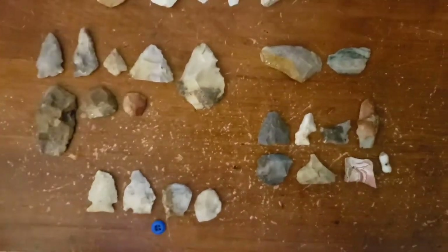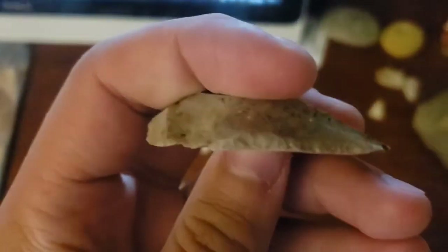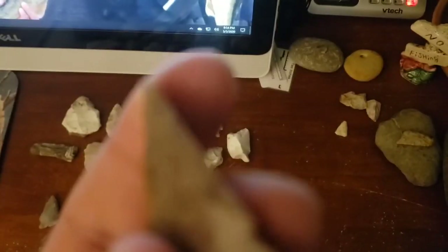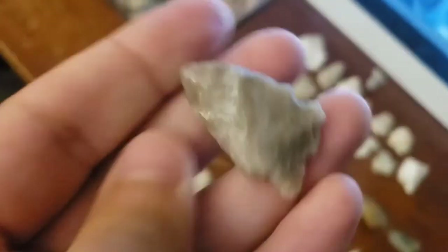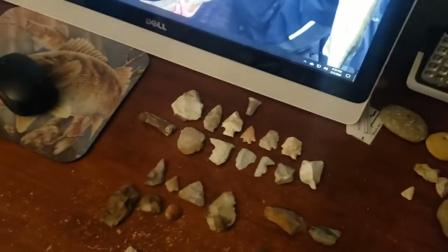Alright, this is the cleanup video for Tuesday, May 5th. That's the first site we went to - we haven't been there in maybe a year or two. Got this pretty cool knife, we were hoping we'd get one. And a really cool Indiana green chip. Then we went to another spot - it's pretty good, a nice archaic site. Got this really cool gem flint.